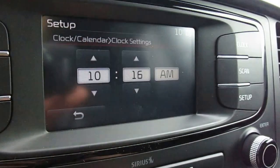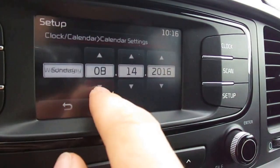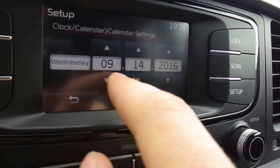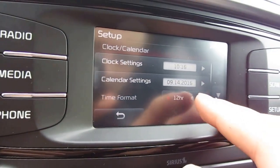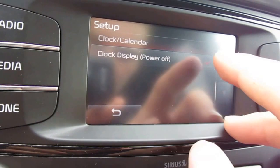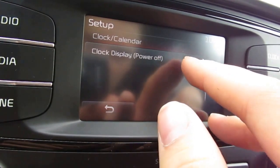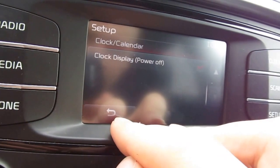Now we just go up or down whatever we want the time to be set at along with the date. You can adjust the month, the year, or the day. We can also adjust the time format, whether we want 24 hour or 12 hour clock. And we can also turn the clock display off when the system's off.